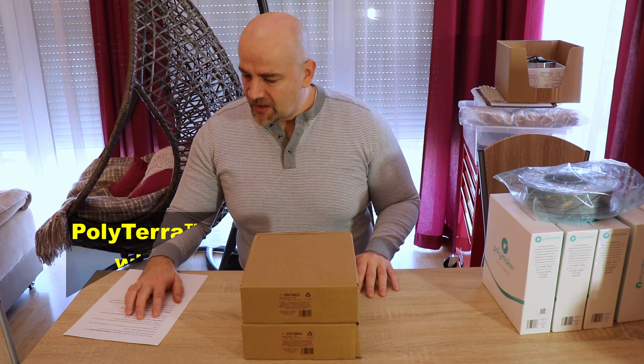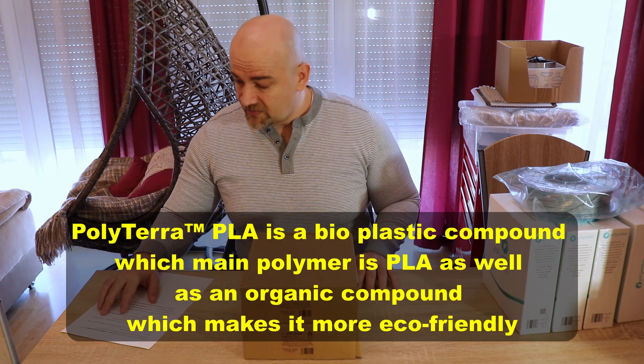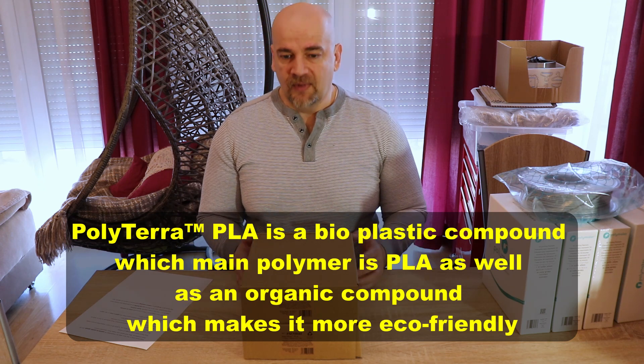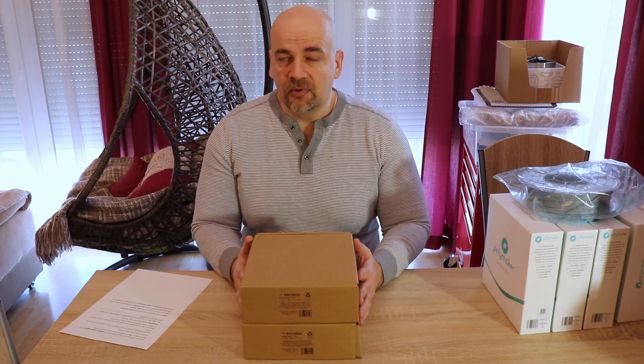PolyTERRA PLA is a bioplastic compound whose main polymer is PLA, plus an organic compound which makes it more eco-friendly. This means that composting is faster. However, this is something I cannot test for this video because composting is a very slow process.